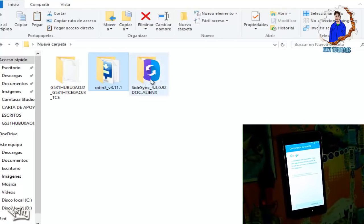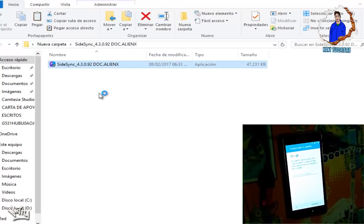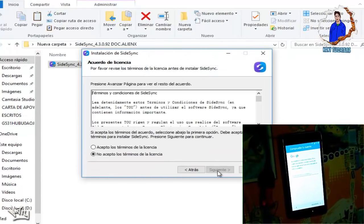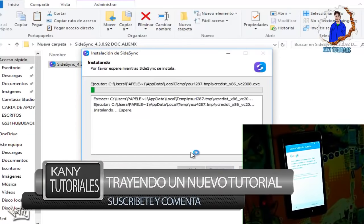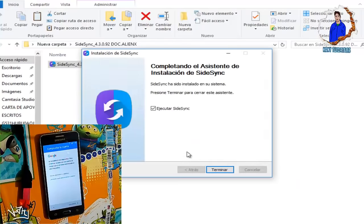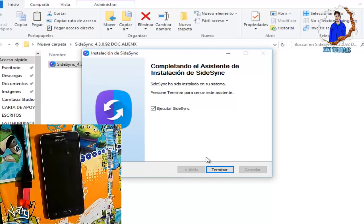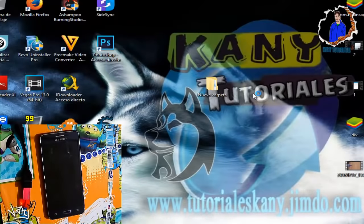Ya le cargamos el firmware. Ahora iremos al otro programa que se llama SideSync y lo instalamos. Le damos doble clic y comenzará la instalación. Esperamos a que nos lo instale, porque es el programa que vamos a utilizar. Una vez que se nos haya terminado de instalar, le damos en Terminar y que se nos ejecute el archivo.